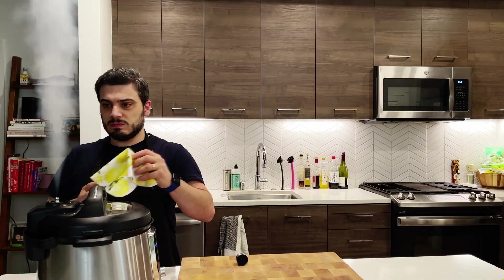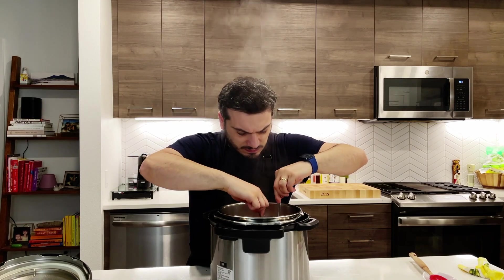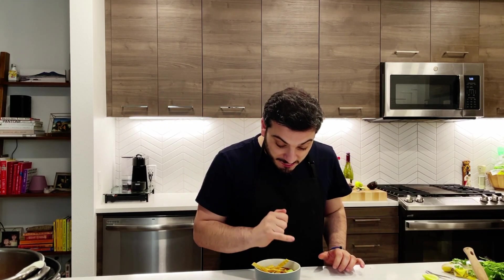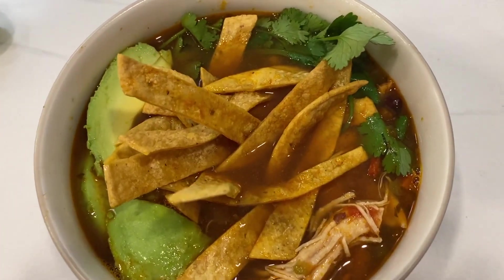Release the valve for a quick release of pressure inside your Instapot. Then you can just use a couple of forks to carefully shred your chicken. I topped my amazing chicken tortilla soup with a little bit of avocado, a little bit of cilantro, a few drops of lime, and a little bit of my crispy tortilla strips. Let's check it out.